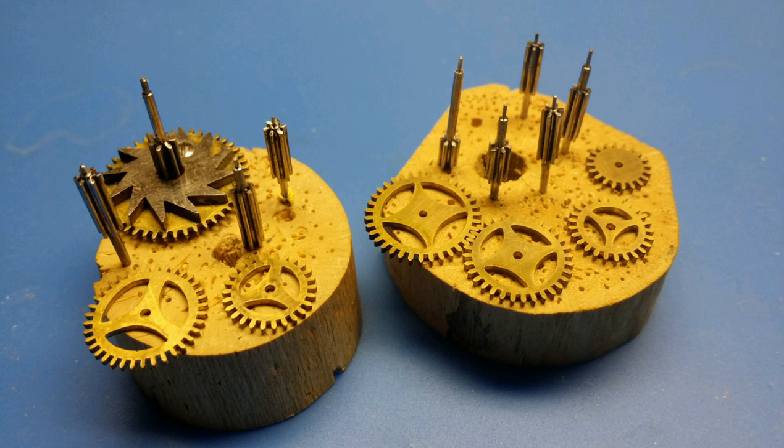Here I've strung up the four gears for the repeating mechanism that I made, plus the two gears from the alarm mechanism. With that we have the gears finished and ready to be mounted onto their respective pinions and assembled into the mechanism. Thanks for watching.